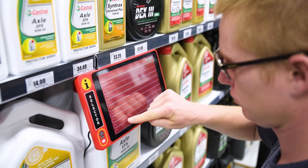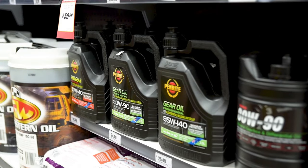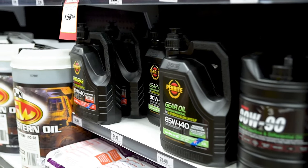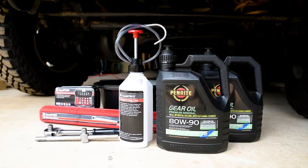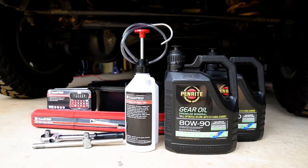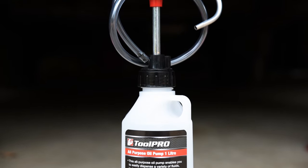Pop into your local Super Cheap Auto and with the help of a team member or self-service tablet, select the correct fluid for each differential, taking note of the recommended amount. You'll also need a drain pan, some basic hand tools, a sump plug removal kit, and a fluid pump such as this one from ToolPro.